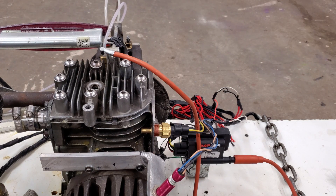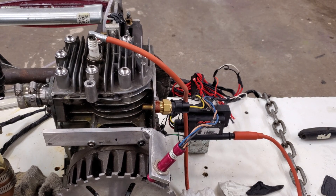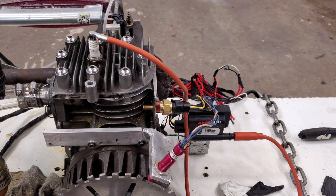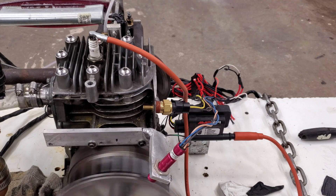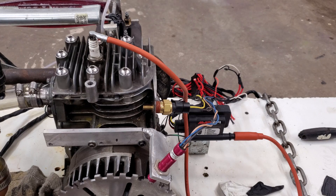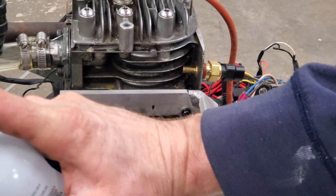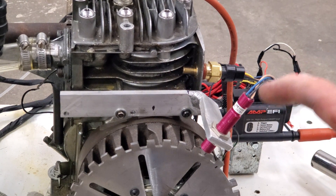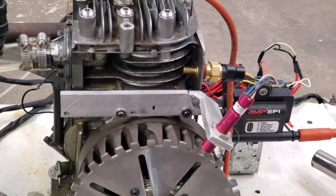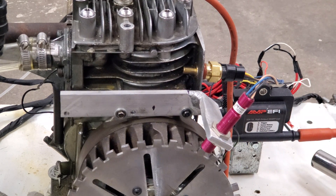Looks like I got compression. I got the spark plug in and the spark plug wire connected. Let me give it a couple cranks and see if it'll turn over. I'm going to spray a little starter fluid in there. The timing, I don't think any of it is right just yet, but let's see what happens.